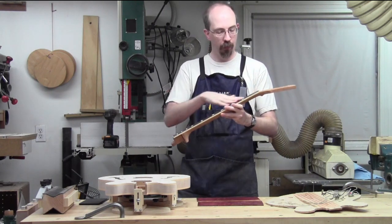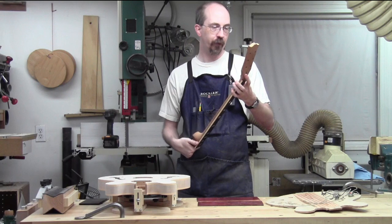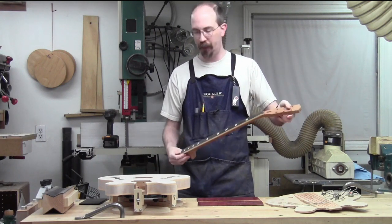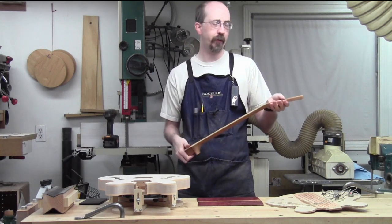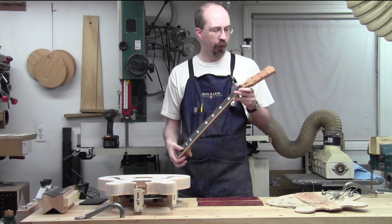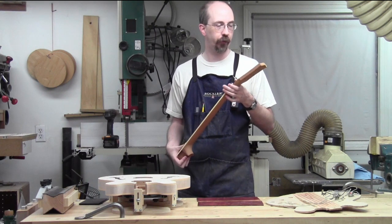Basically the fretboard and neck are pretty much done and ready to go for fretting and headstock inlay. I can do the headstock inlay after the neck is set - either way, it's not a huge thing either direction. We're very close to being ready to do that.